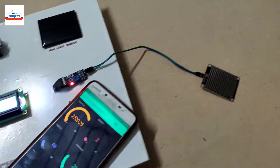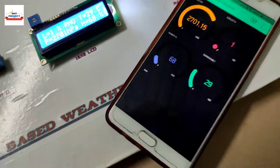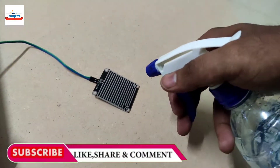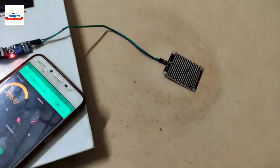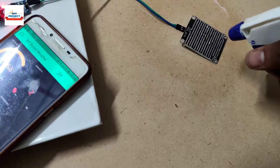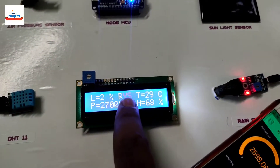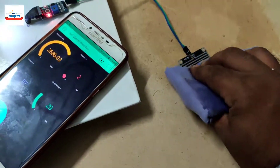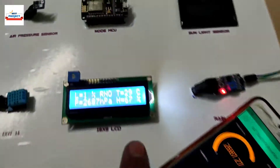Now we will test the rain sensor. 'Off' means not raining — readings will show here. Using a spray, we will sprinkle water on the detector and see its performance. The system has detected rain — 'on' means it's raining, and a blue dot means it's raining. Wiping the sensor with a cloth to clear the raining condition — 'off' now means not raining.